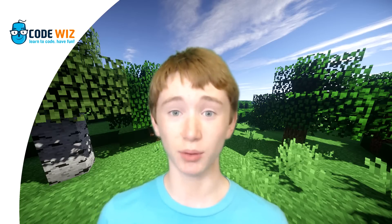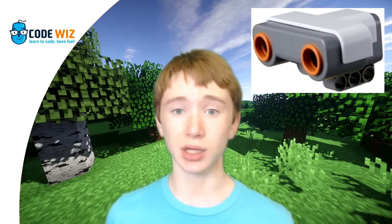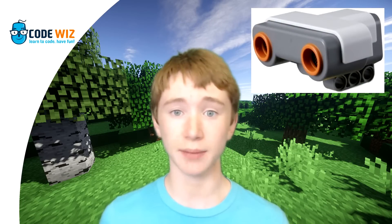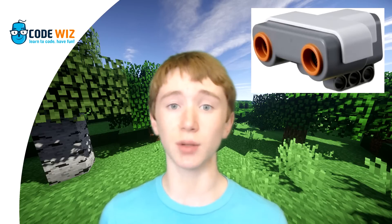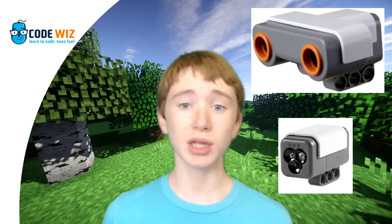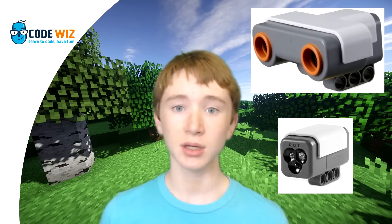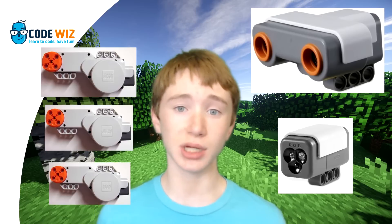Now that we're done with building the robot, let's go over the key components that let it solve a Rubik's Cube. Firstly, there's an ultrasonic sensor. Ultrasonic sensors measure the distance between themselves and whatever they're pointing at. In this case, it's used to determine if a cube has been placed in the robot. There's also a color sensor in this project. This is what lets the robot scan the cube and figure out what color it's looking at. This helps it determine the best solution. We also have 3 motors. These motors spin, flip,